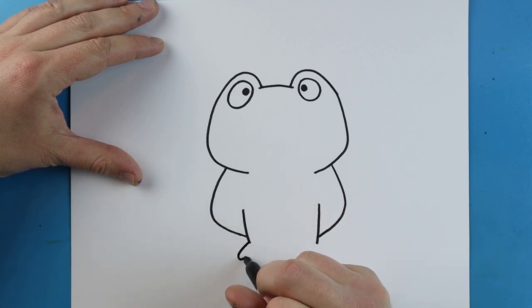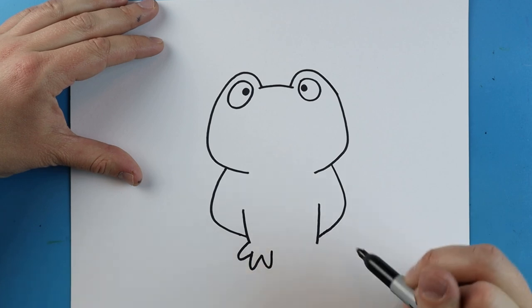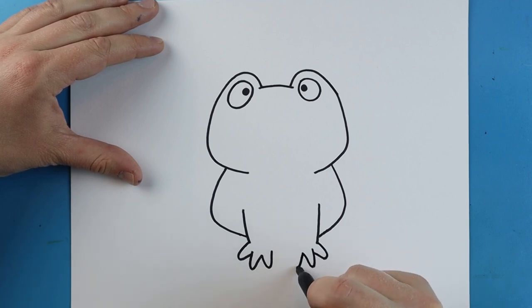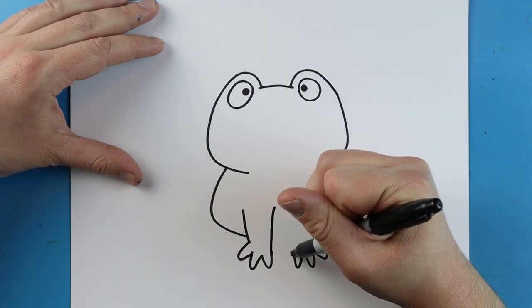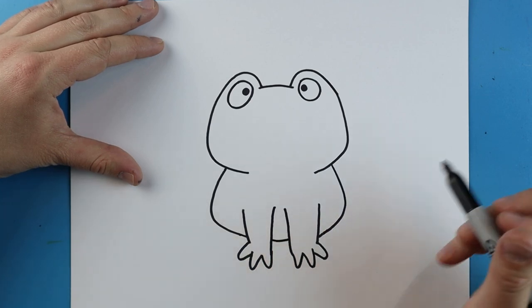Right here, I'm going to make a line that goes out and then comes back for a toe. We'll do another one here, and one more right here. We'll do the same thing on the other side — going out and then coming back, down and then up, and one more right here. Then I'm just going to take this line and bring it up on both sides, and I'll add a little line right in between here.